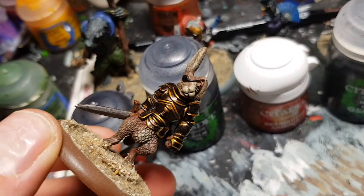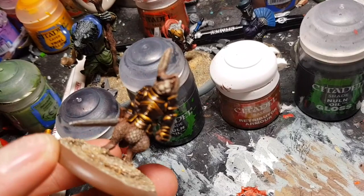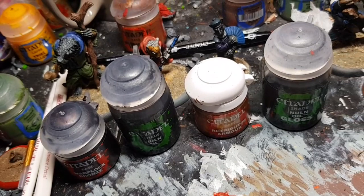Fur was a Mournfang brown undercoat and then dry brushed up with layers of lighter and lighter brown, until eventually the lightest colour is sand with dust. Very simple paint scheme and looks pretty good.